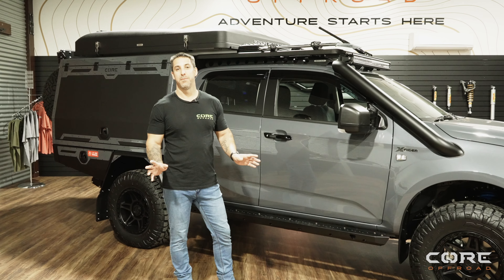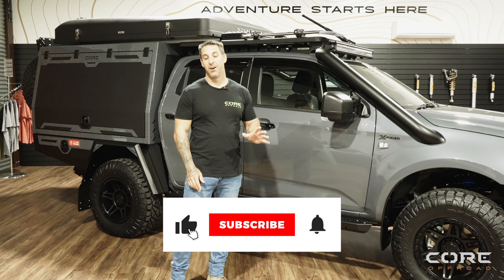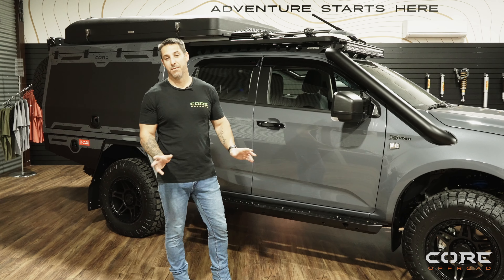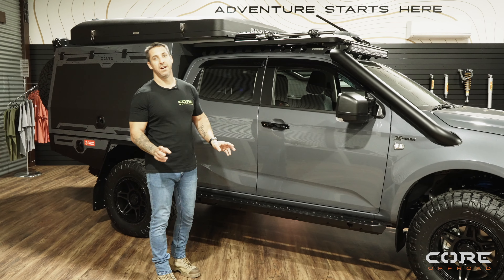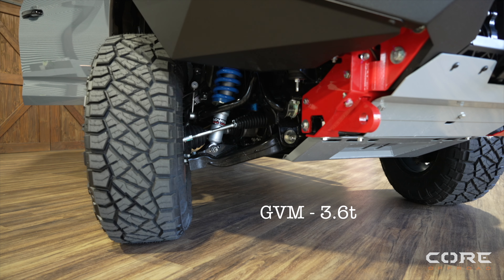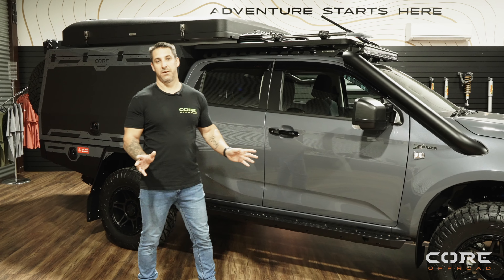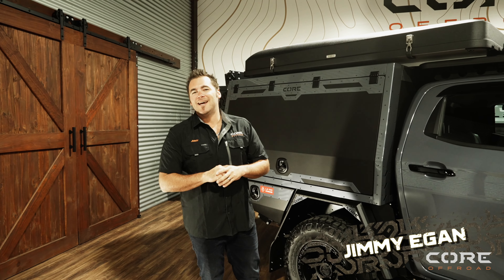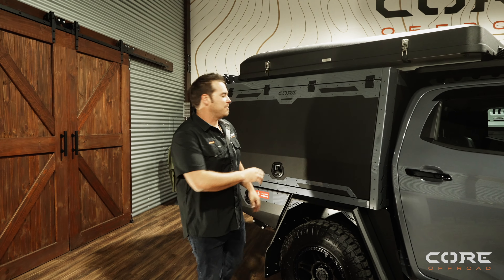Before we start looking into the canopy on this rig, we're going to talk about the GVM and GCM. The GVM on this car is a Lovells kit — the GVM is 3,600kg, so 3.6 tonne, and the GCM is 6.9 tonne, so 6,900 from the factory. On this vehicle the customer has chosen our GTU canopy, so we're going to run you through the driver side of the canopy first.